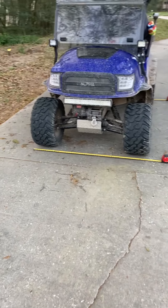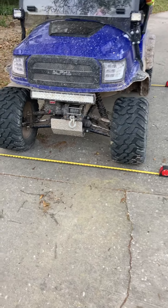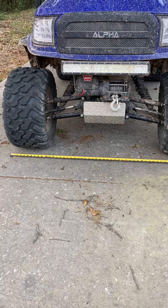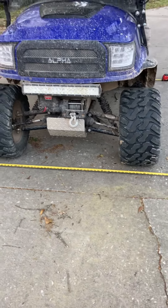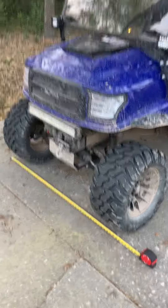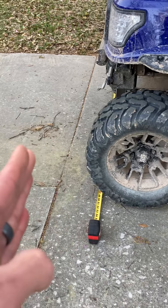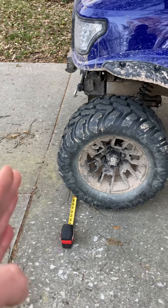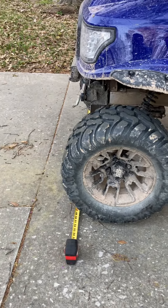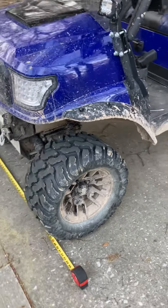I thought I'd do a review of the AllSports six-inch long travel suspension kit. If you're considering these, you're probably looking at this or the Jakes. I went with the AllSports because I didn't like the way the Jakes sticks the front end out another six inches, which would make your turning circle really bad, and I just didn't like the aesthetics of it either.